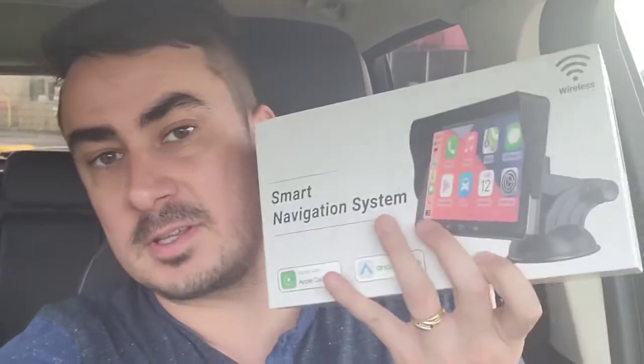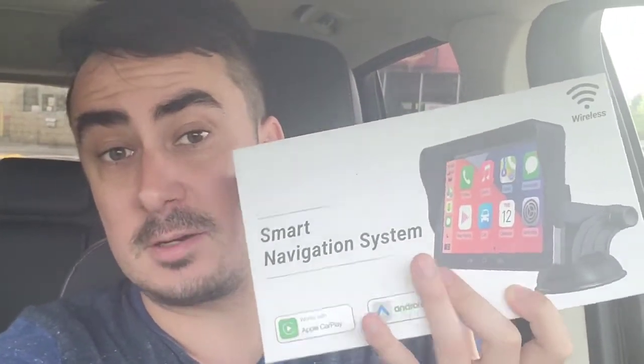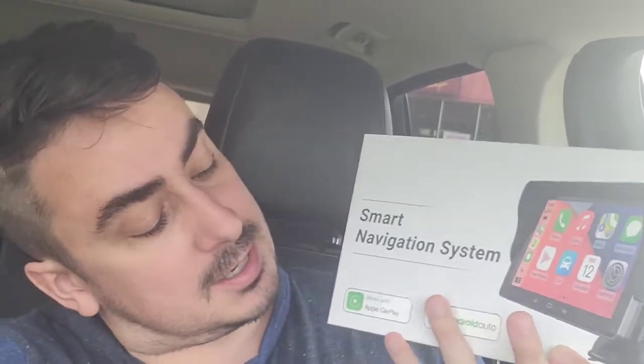What's up guys? Mr. Alan C. here, checking out the Smart Navigation System. It supports Android Auto and Apple CarPlay. I'm pretty excited — let's see what's in the box and set this up.